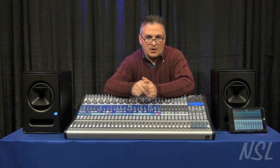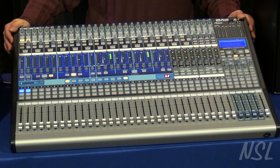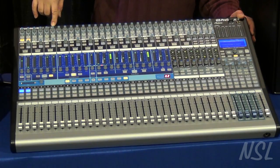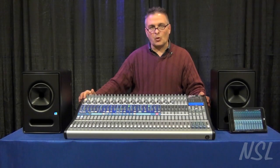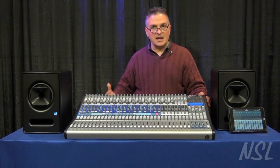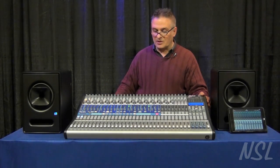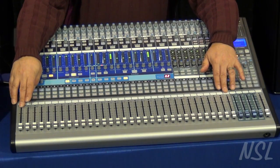Hi, I'm Ted Bejas with Techrep Marketing and I'm at Northern Sound and Light today. I brought by one of the brand new PreSonus StudioLive 32.4.2 AI consoles. The AI stands for Active Integration. All the new consoles have a lot more horsepower than the previous generation. They have better sounding A-to-D and D-to-A converters using a very high-end Burr-Brown converter, and this is the first 32-channel offering in the StudioLive line.